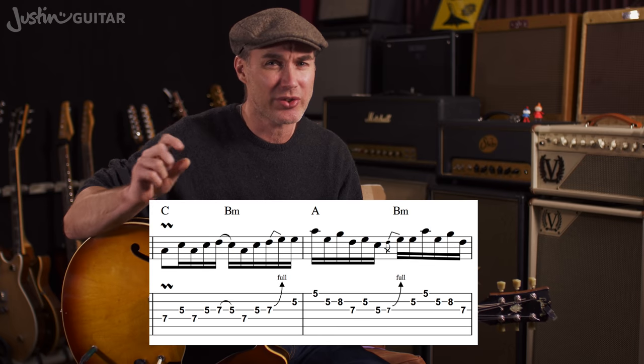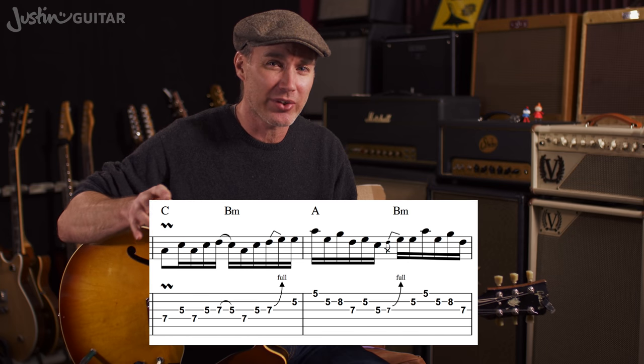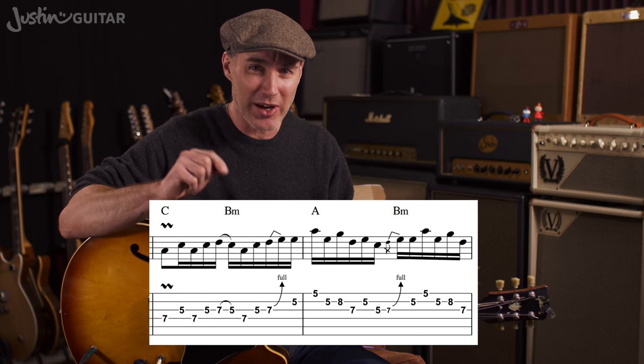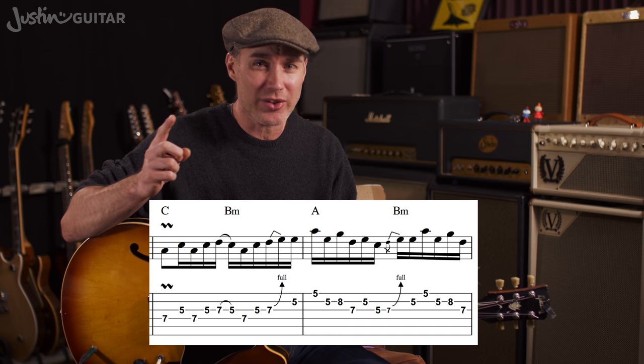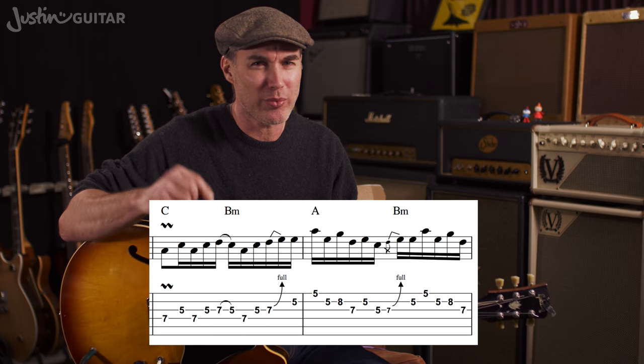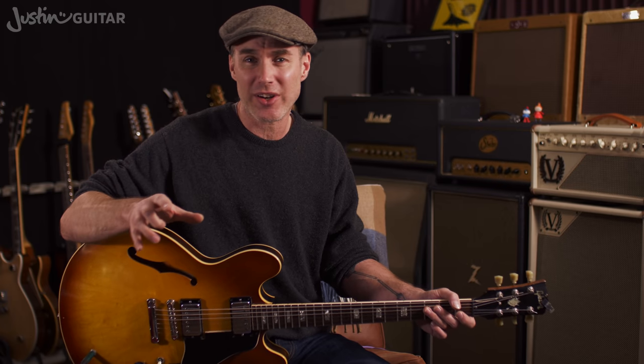In professional tab, and a lot of the tab on my website, I have the tab underneath with traditional notation above. The traditional notation gives you the rhythm as well. Someone who reads regular notation can look at the tab to find where to play the note, and the regular dot notation gives the rhythmic information. When learning from tab, you've got to listen to the original recordings to soak up the rhythm.